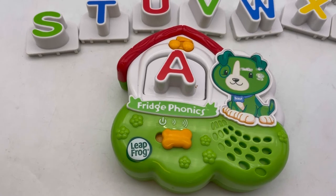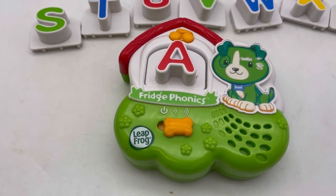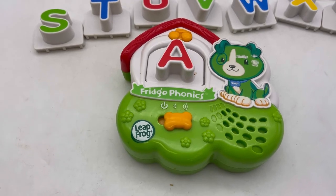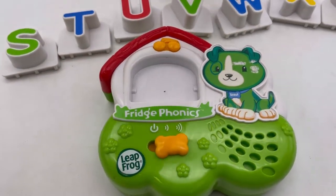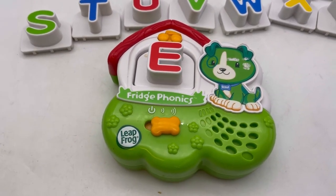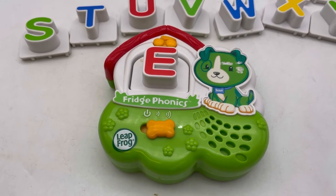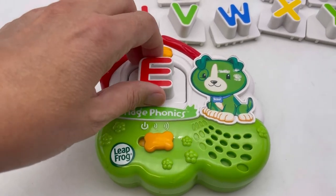A says A. Every letter makes a sound — A says A. Let's try E. E says E. Every letter makes a sound — E says E.